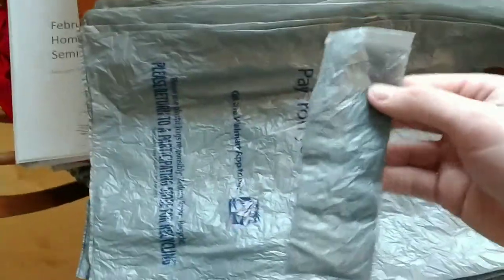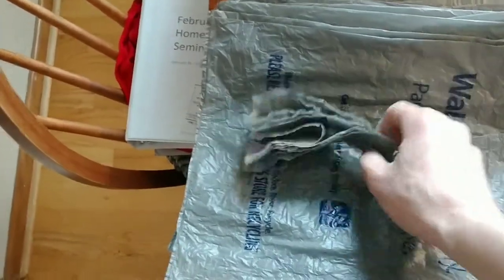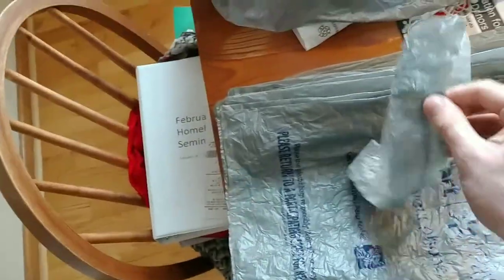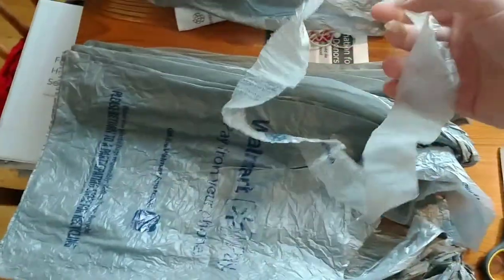When I cut them, they'll look like this. I folded these over, so that's why it's folded, but when you take it apart, it creates this circle.